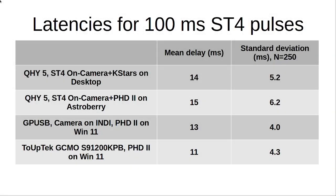Let's take a look at the standard latencies for 250-millisecond pulses sent via various configurations. With the old QHY5, ST4 connected to the camera, KStars on the desktop, and the camera connected via USB 2, I have a mean delay of 14 milliseconds. Moving that setup to Astroberry and carrying out the same procedure with PHD2 on a Raspberry Pi 4B with 4 GB of memory, I have a mean delay of 15 milliseconds.